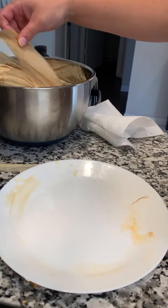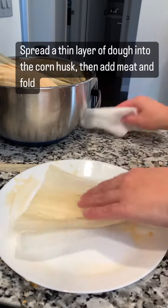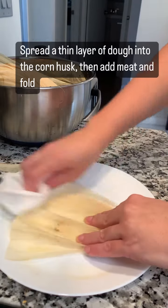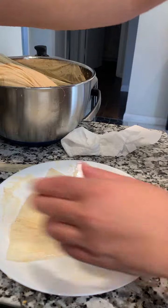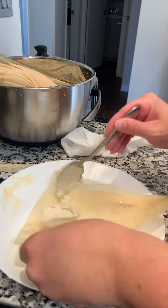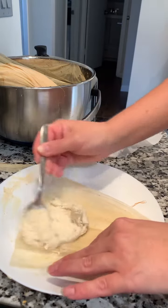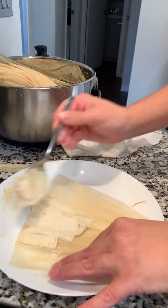Now we're going to take our soaked corn husks. I like to dry off the inside just a little bit — I find that it helps make the dough stick to it a little bit better. We're going to take a scoop of dough and put it in a relatively thin layer, usually in a rectangular shape. I like to do that because it makes the tamale come out into a better shape.